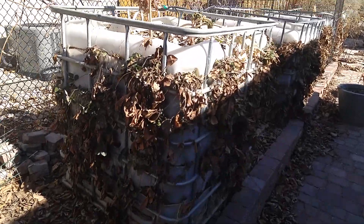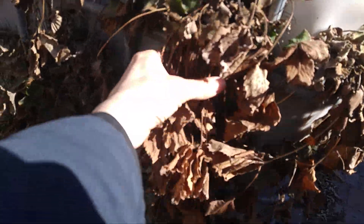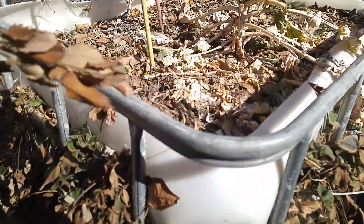I figured I'd take some videos of the outside. This is basically what the greenhouse looked like before. I just came along and took away all the old stuff and kind of crumbled it on top for mulch.